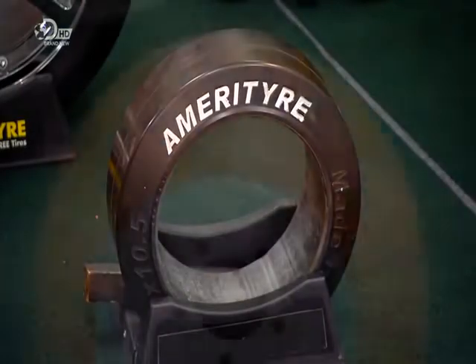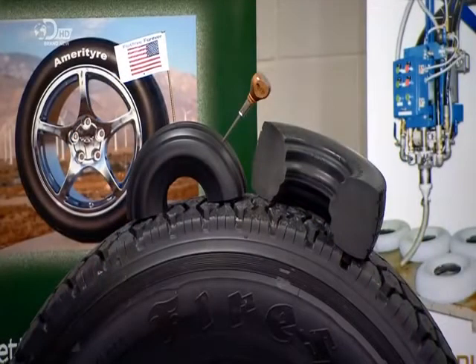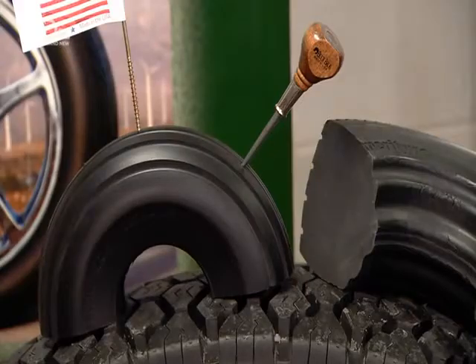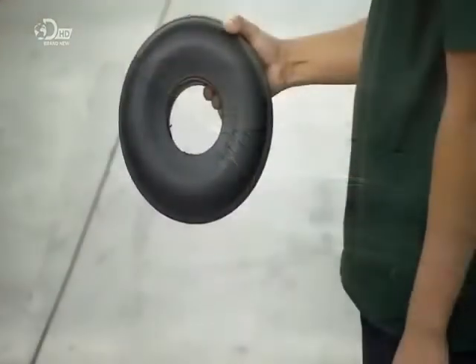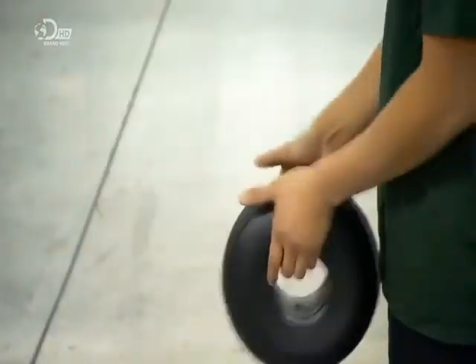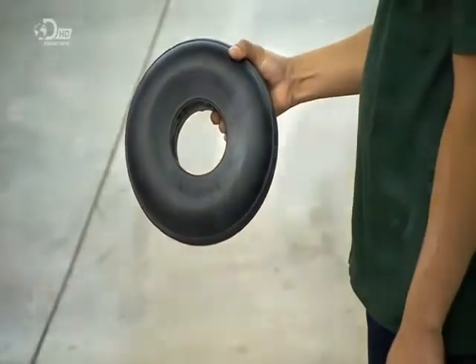Polyurethane tyres are designed for low-speed vehicles, such as luggage carts and ride-on lawnmowers. This particular type of polyurethane foam has a closed cell structure, which prevents a flat even if the tyre gets punctured. Millions of air bubbles encapsulated within the foam give it the required bounce factor.